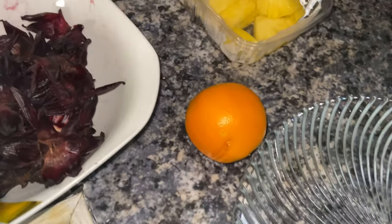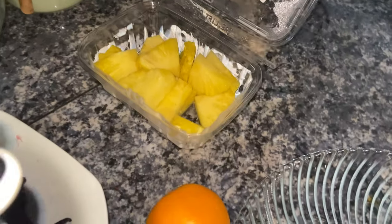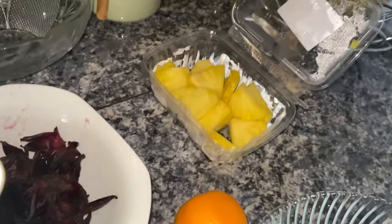Usually I let my sangria soak for a day or two before I serve it to people, but for the purpose of this video we're going to do it all now, test it now, and then let it soak and give it to some people. So this is the sorrel and the oranges I got from the market and the pineapples from Epicure. For the sorrel you gotta soak it overnight, but my mom — who is like a total naturalist — said you can blend it up and pour a lot of hot water over it to get everything out. That's what we're going to do — blend it up in the NutriBullet.